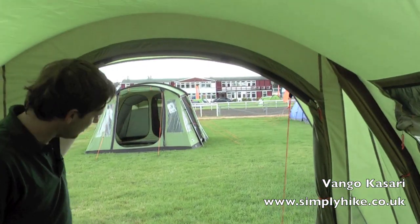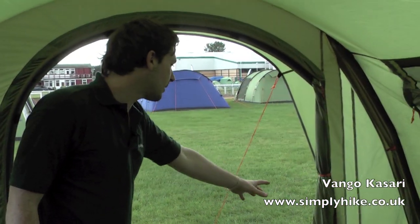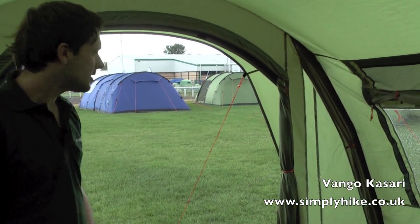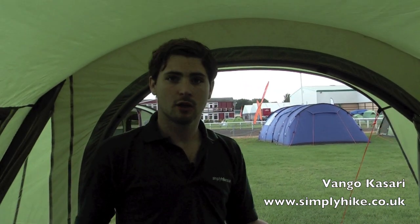Towards the front of the tent there's a nice large opening to get in and out easily, with a little porch space out the front where you can store bits and pieces you don't need inside, nice and safe and secure. So as you can see, it's a fantastic size tent, ideal for all the family and obviously providing all the space you need for family camping.